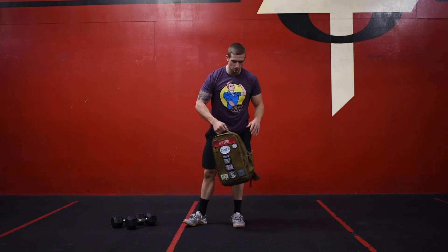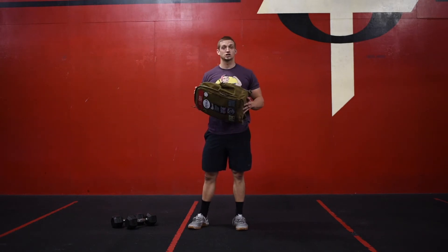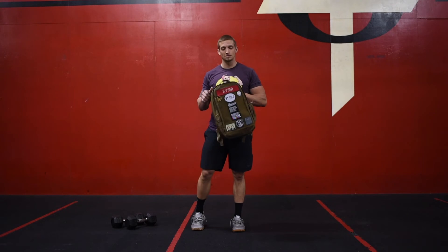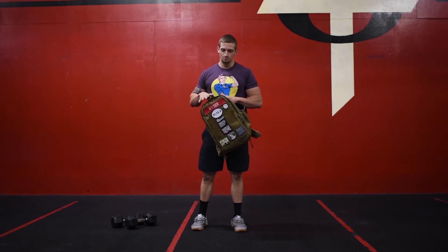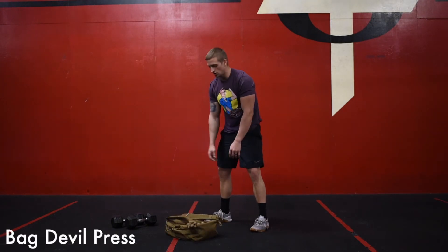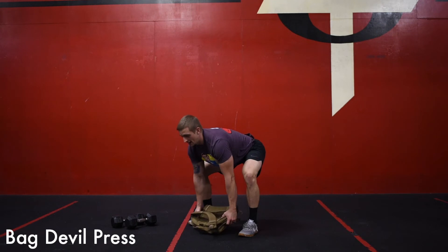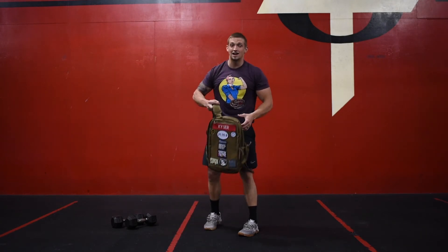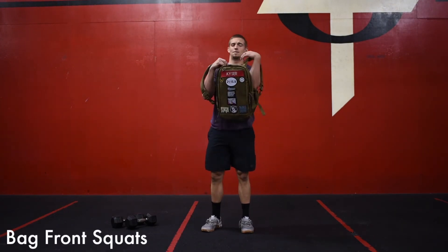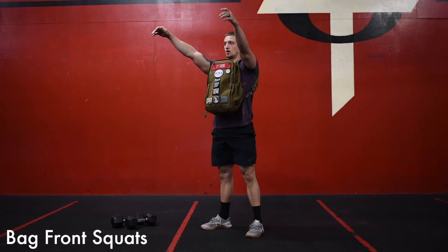For those of you who don't have access to dumbbells, very similar to the workout a couple of days ago when we used the bag for swings — same thing today using the bag for our double presses and bag squats. Find a backpack or some kind of bag, put whatever weight you can in it: water bottles, books, something heavy to weigh it down. Do that same double press movement — bag starts on the floor, go down into a burpee, come up out of that burpee, grab the bag, double press it overhead, back down to the floor — that is one. Once you finish your five double presses with the backpack, put that bag on the front and go straight into your bag squats.